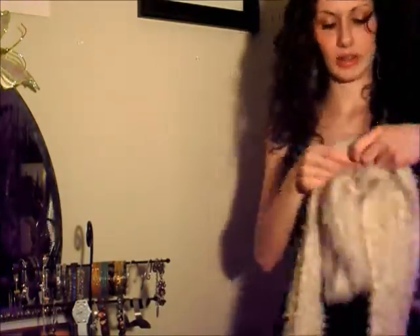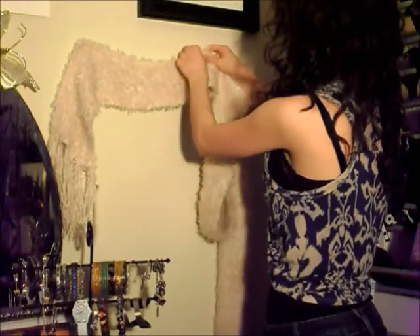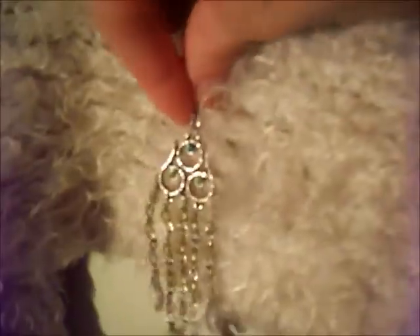Then take your scarf or piece of material and tack it to the wall. Then place your earrings on your new earring holder.